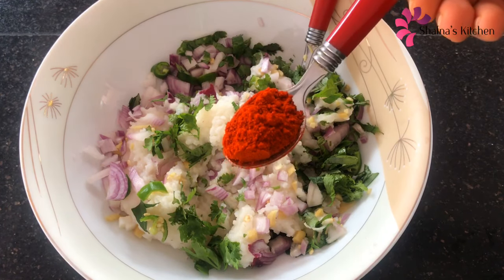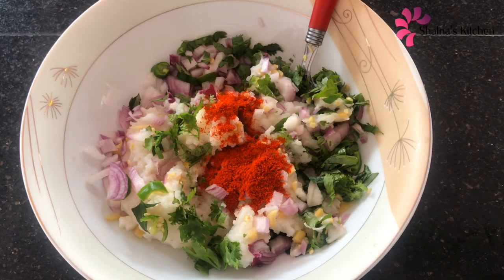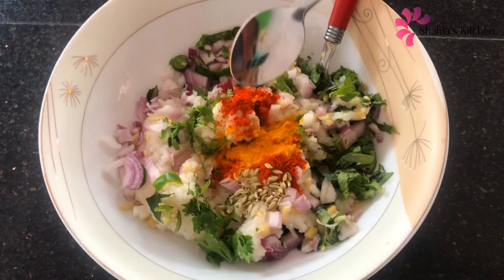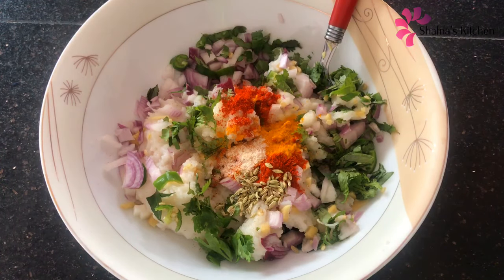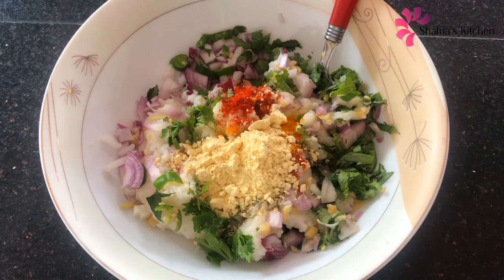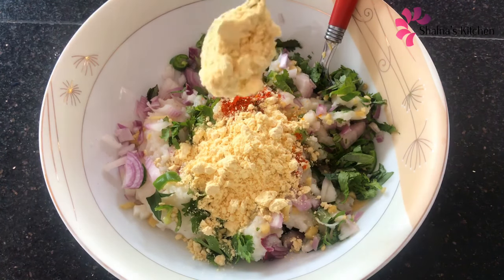1 teaspoon of Kashmiri reggie. This is a good color. 1 teaspoon of carrot, mix it up with 1 teaspoon of honey. Add 1 teaspoon of honey, pour a nice flavor. Add 3 teaspoons of honey if you want it.